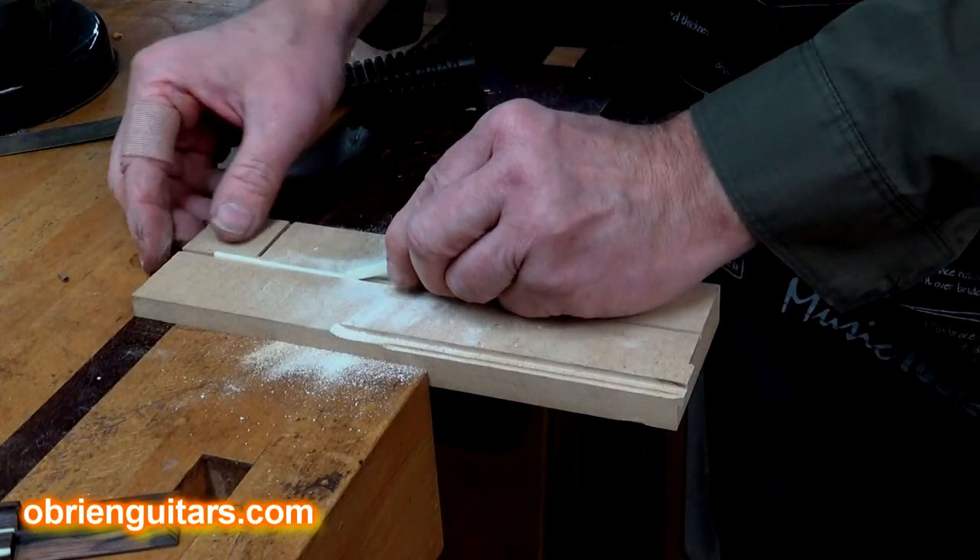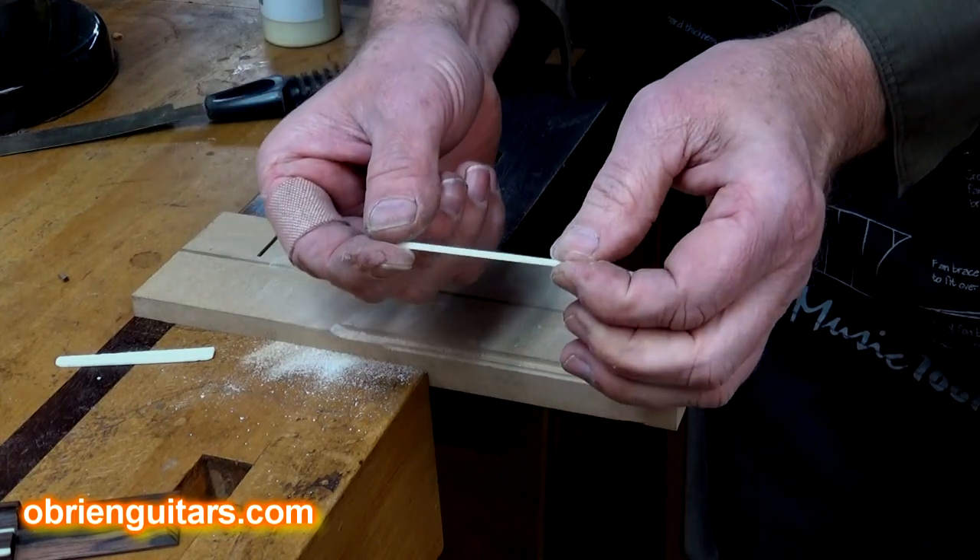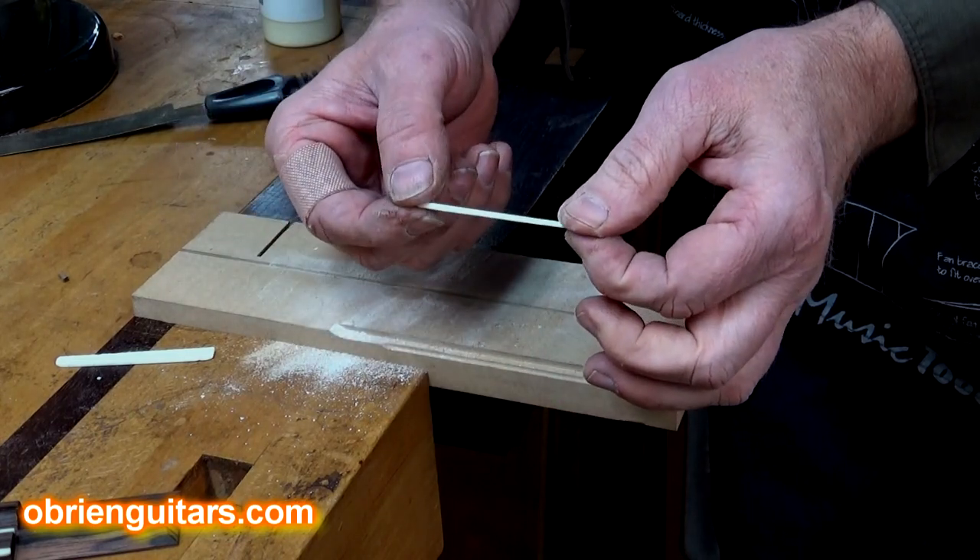Once you've made the cut, just push the scrap out of the MDF, and you now have a precisely cut tie block bone ready to go into a classical guitar bridge.